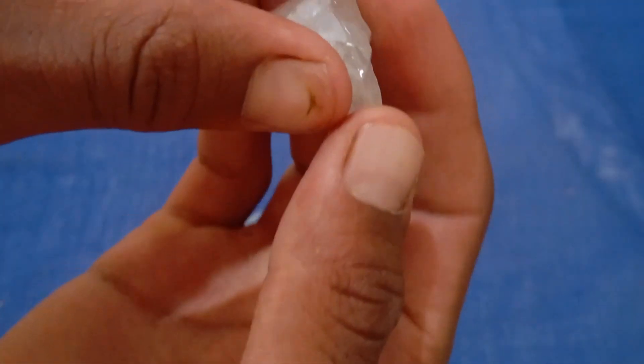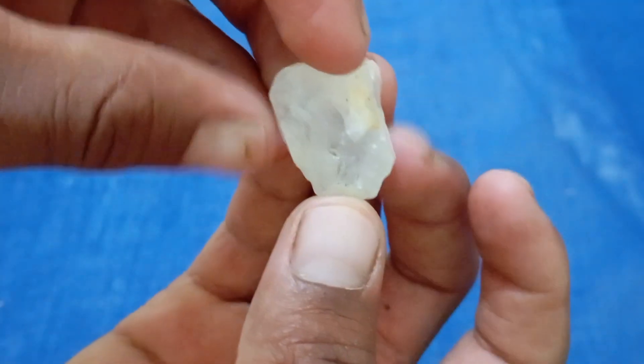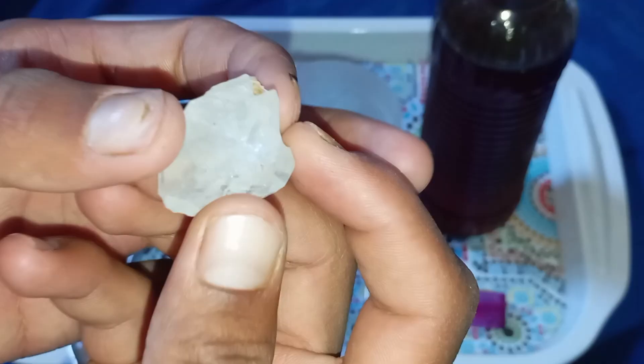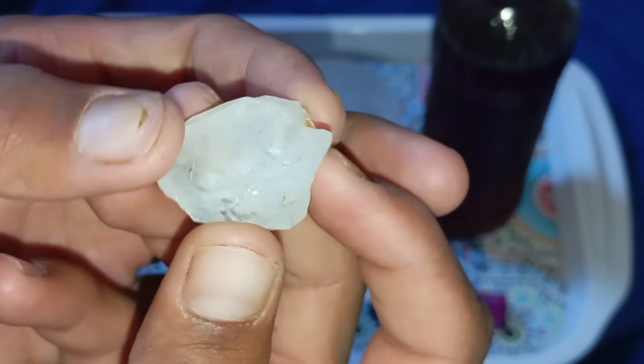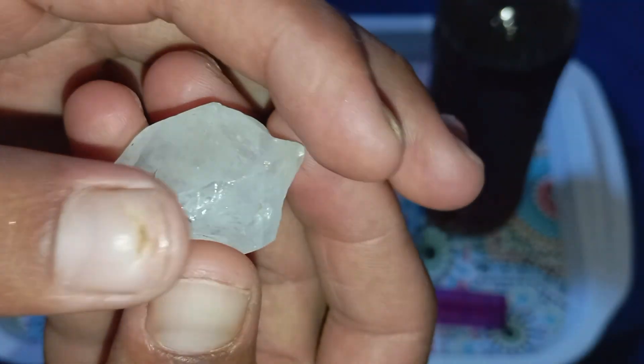Test 1: Look for transparency and shine. Real rough diamonds usually have a greasy or oily shine and don't sparkle like polished gems. They often appear slightly transparent to translucent. Fake stones or quartz crystals usually look too clear or too glassy.